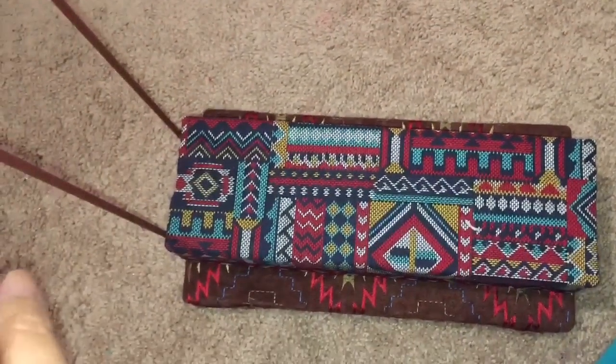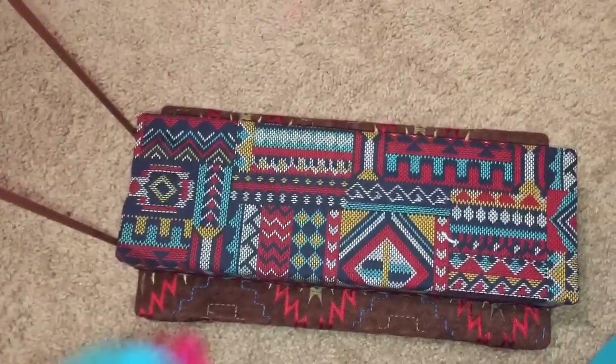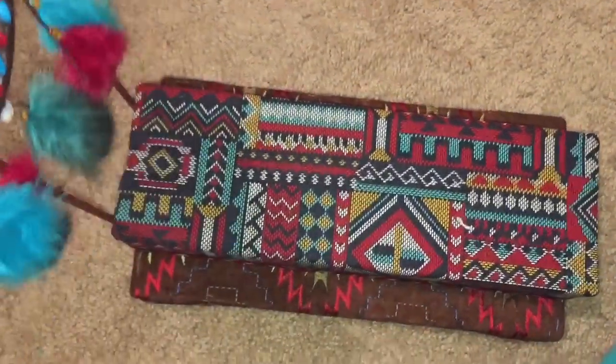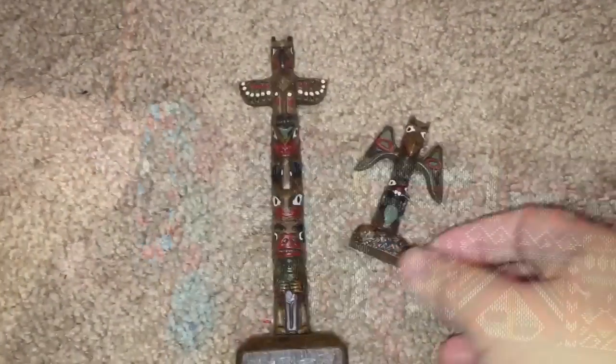So what I did was hot glue the poles to the head of the bed, and then I'm going to hot glue this pole — which I have attached the dream catcher to — to the tops of those poles.